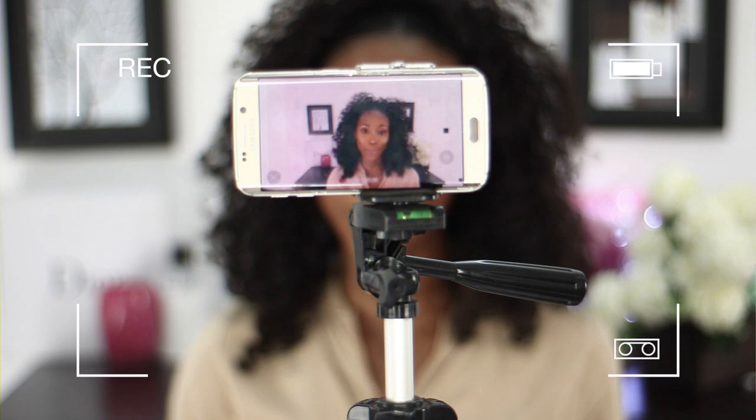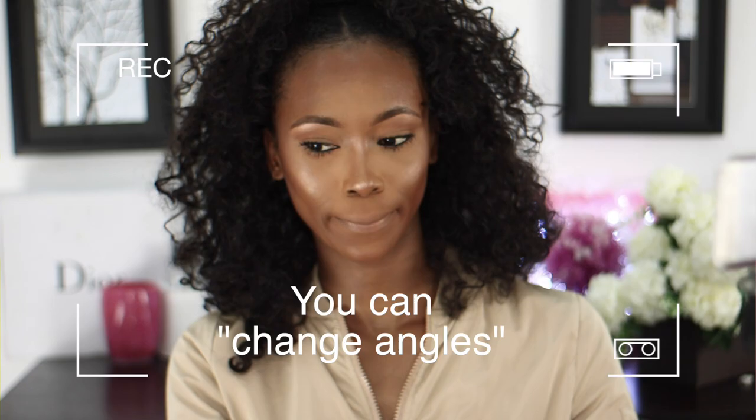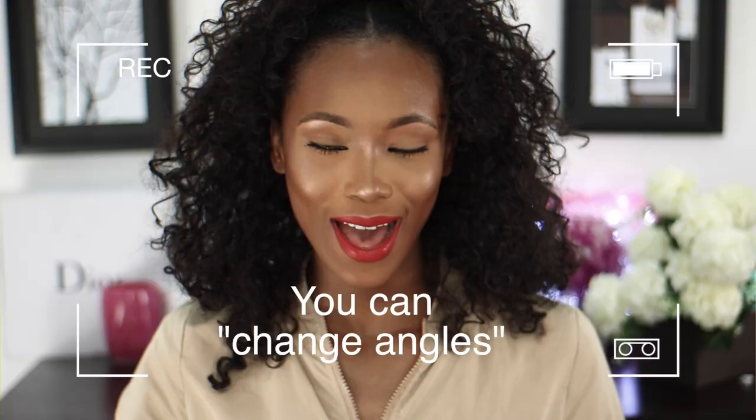I'm going to record some random clips that I'll be using for my next tutorial, where I'll be showing you guys how to edit professionally on your mobile phone as well as on your computer. I'll be leaving the link up as well as down in the description box, so do check that out.